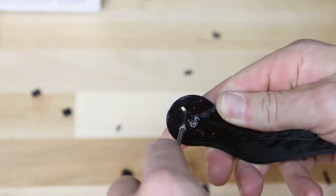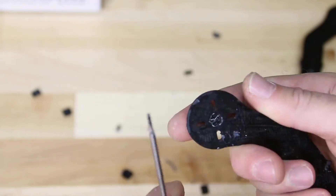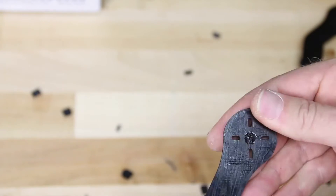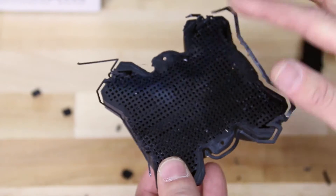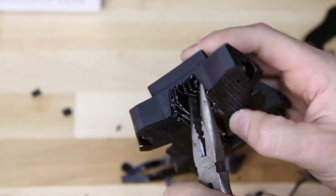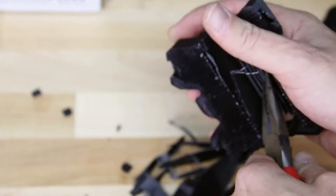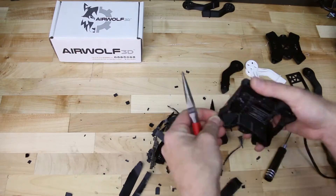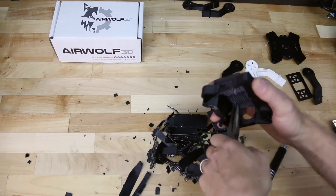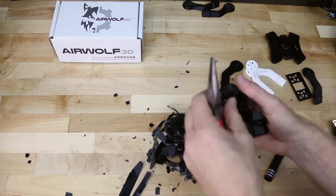We're going to do the same thing on the arms as well. For the canopy, we want to be very careful — there's a lot of support material in here. I usually start off with the needle nose pliers on the outside and go little by little, picking out chunks of the support material. It's going to take a little bit of time; definitely be very careful as it's a thin canopy and we don't want to break or crack the side walls. The great thing is if you did break it, you can fix it with super glue or another adhesive, or you can just reprint it. It is one of the longer parts to print, but that's the great thing about 3D printing.